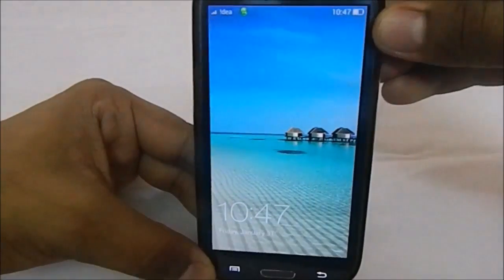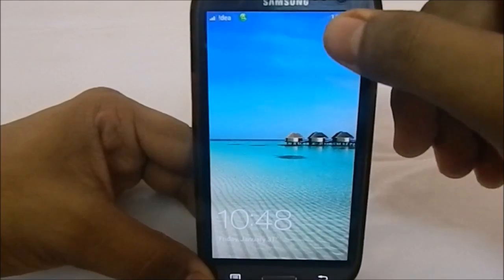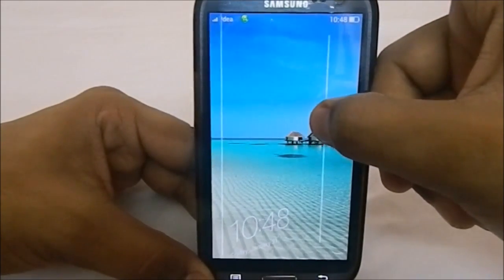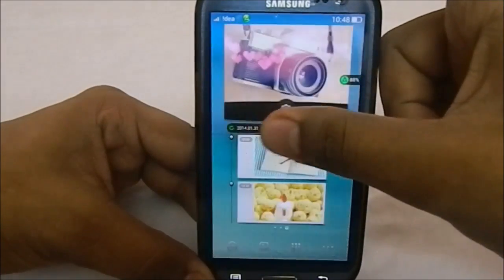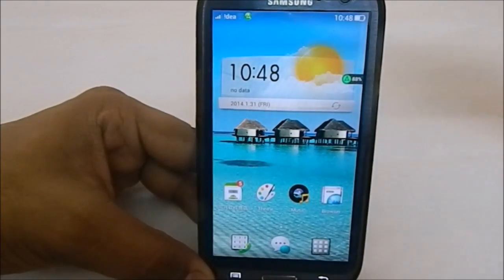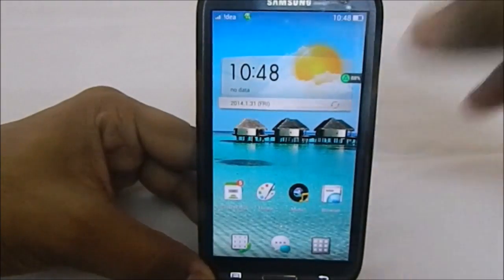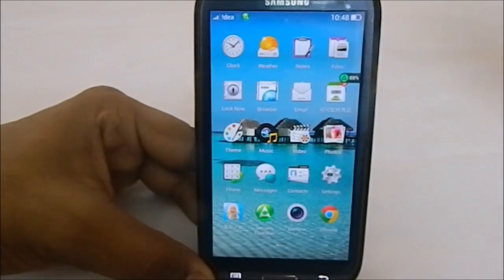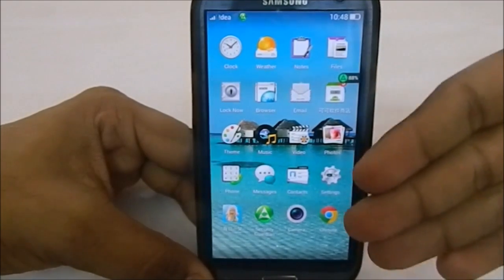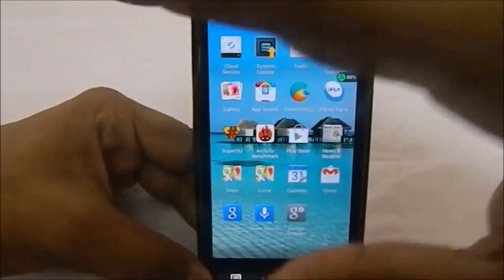First of all, what you would see here is the lock screen — and it is not the only lock screen, it does have a lot of themes from developers and users. We have a custom launcher for ColorOS, which is pretty cool. These are the themed apps it comes with; they are not similar to the standard Android apps.